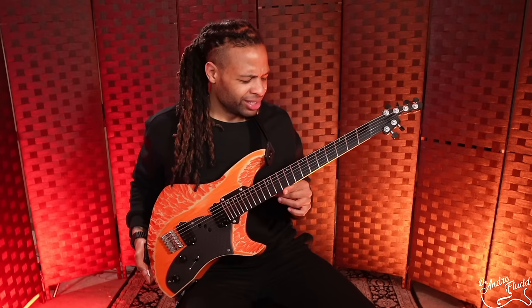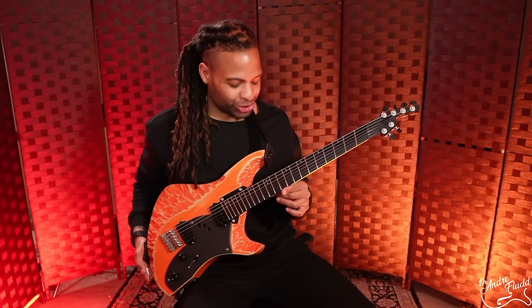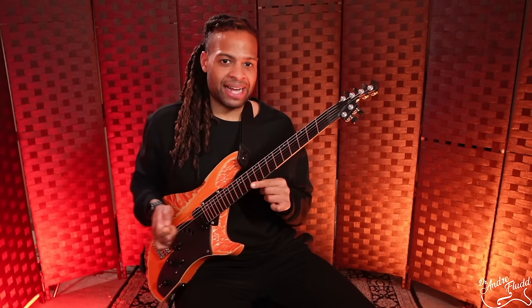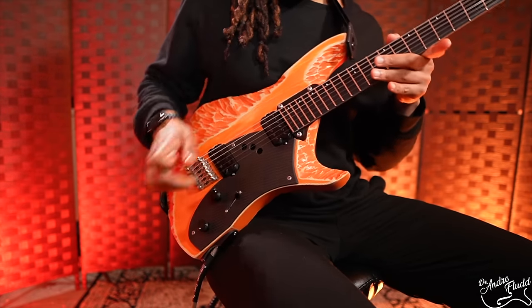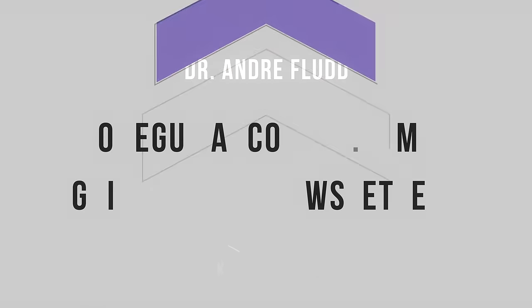To conclude: this is a guitar I don't want to give back to Rick Toon. It's so unique and so beautiful sounding, and my favorite thing is that every single note everywhere on the fretboard sounds even, consistent, and punchy. At the same time it's supremely comfortable to play and the tuning stability is amazing. This is everything you could possibly want from a boutique guitar.